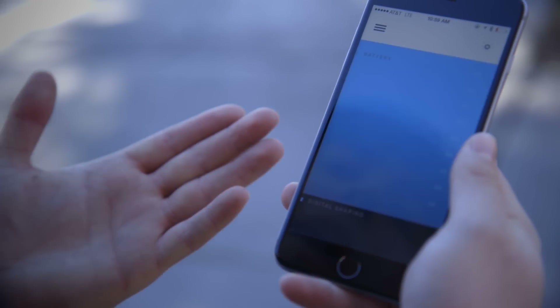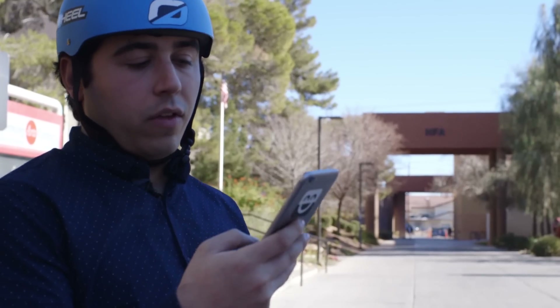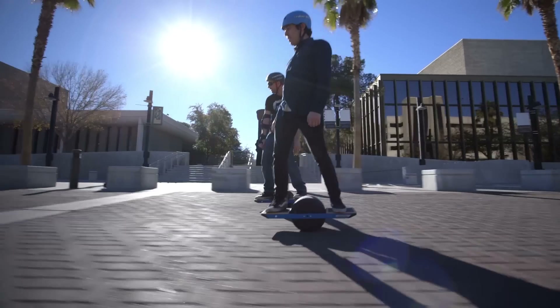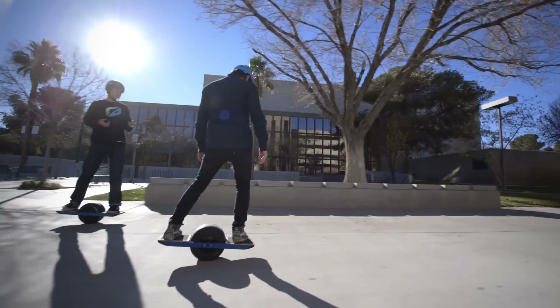This is Onewheel's app and the first thing it shows you is battery percentage. We're down to about 40 because we've been riding for a while. The main reason to download the app is because the company has something called digital shaping, which simply lets you change the mode your board is in. Right now we're in extreme mode, which has a top speed of 13 miles an hour. For beginners you can put it to classic mode — it slows down the board and sort of helps you find yourself.